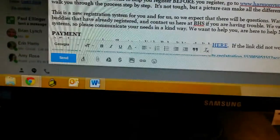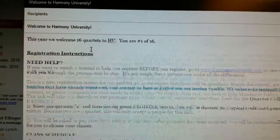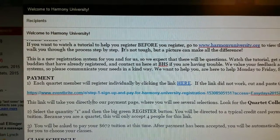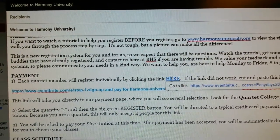That will send an email to me and I'll respond to you with an email, and I'll talk you through the registration and how to pay and I'll send you a special link just for your quartet. Four people can use it.